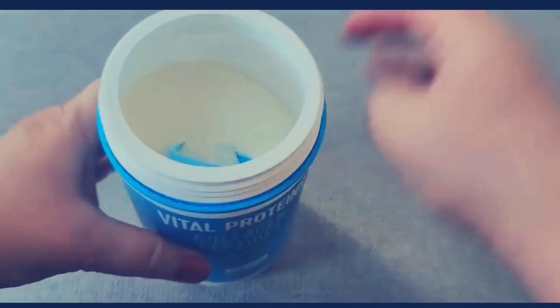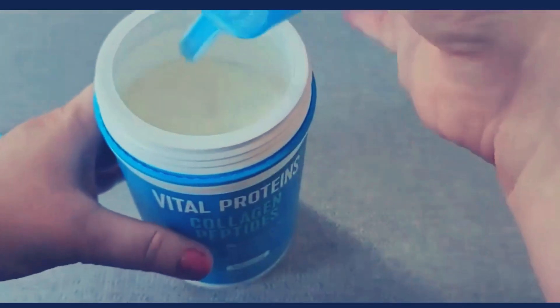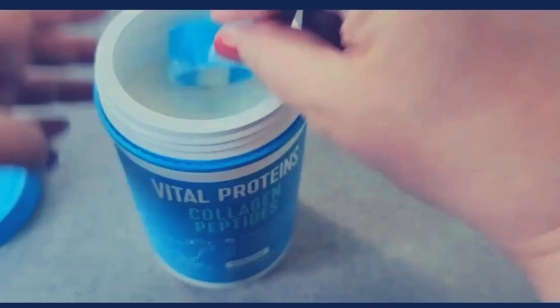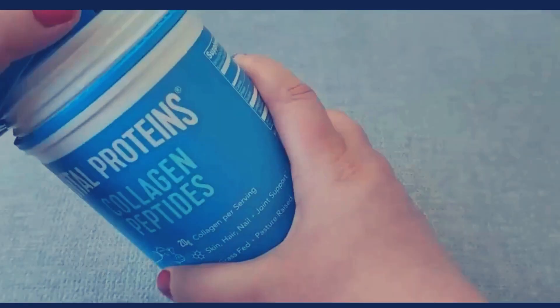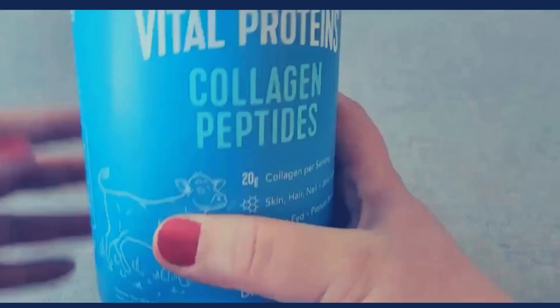So as you can see, this is what it looks like inside. This is the scooper, and you will need to put two of these scoops in your beverage or food to get all of the different benefits listed on the bottle.